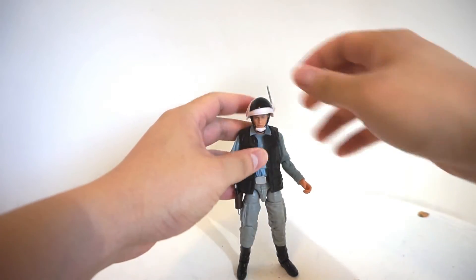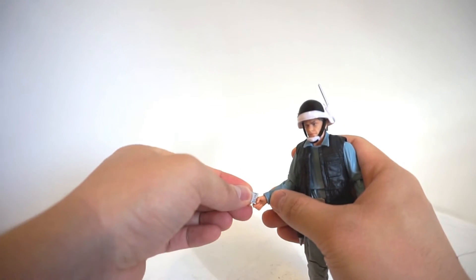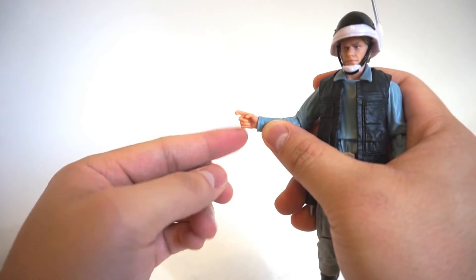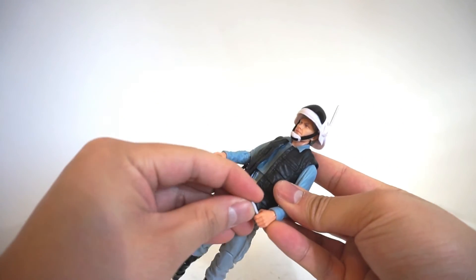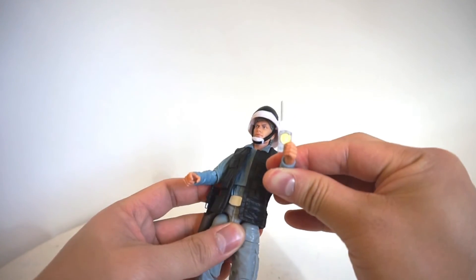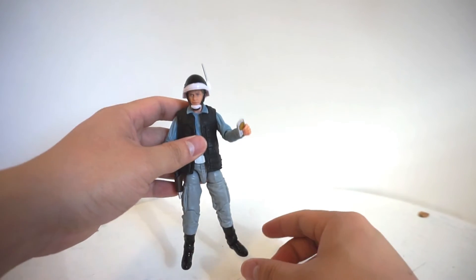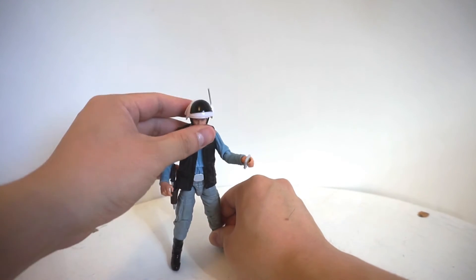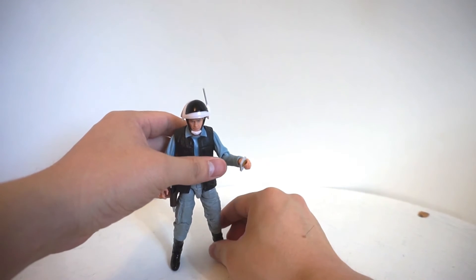Let's put the helmet back on. A no-frills type of figure from Hasbro — really, really nice. His hand also comes with a trigger finger. I really enjoyed adding this figure to my collection. I think it was something that was necessary. Ever since Rogue One, I've been looking to add the Rebel Troopers into my display.